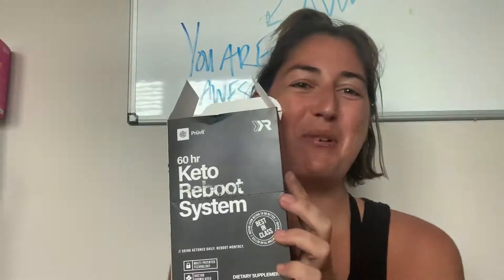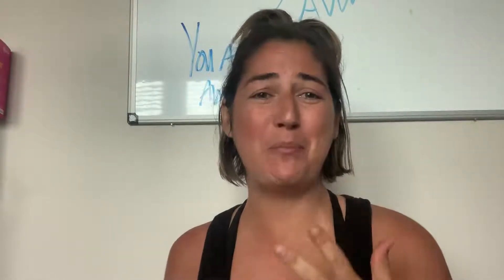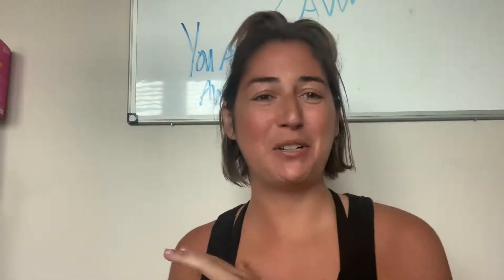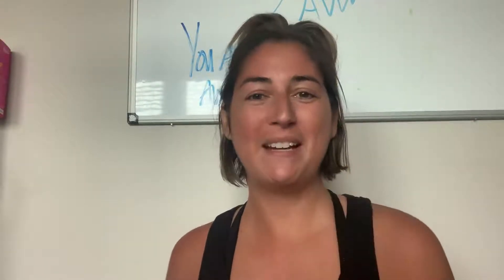Hello! I'm so excited to be here to tell you about our amazing Keto Reboot System. This is an amazing detoxifying kit that is a fasting program that is going to detoxify, debloat, and help you lose weight. Plus, it will reset your entire metabolism in 60 hours, detoxify your whole body at a cellular level.